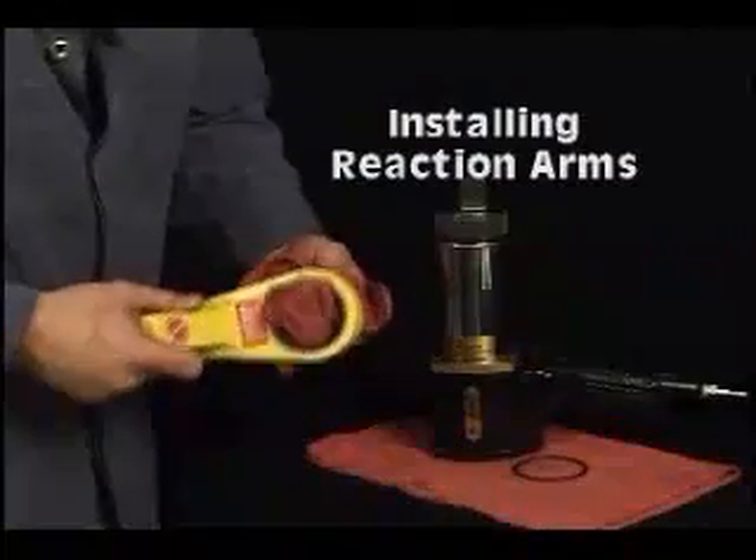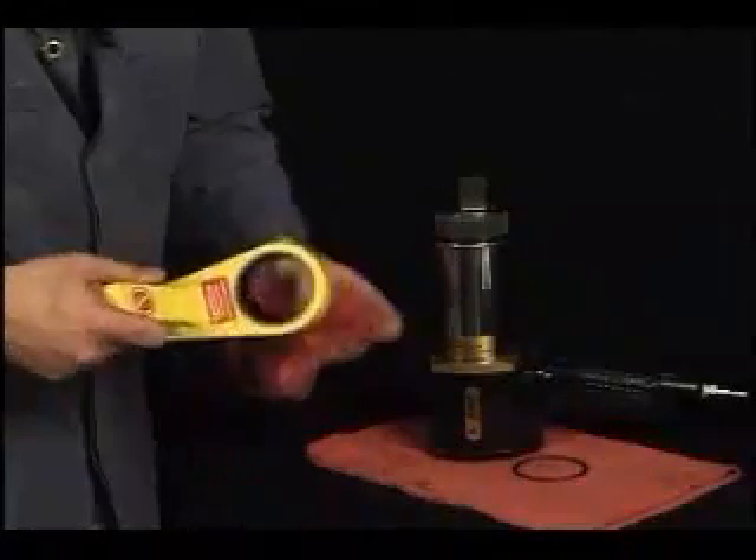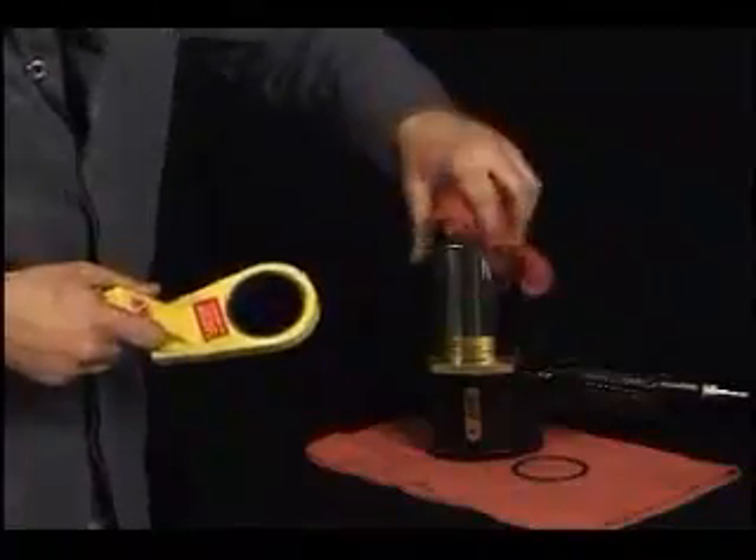When you install reaction arms, it's very important to do it correctly. First, ensure the mating surfaces are clean. Install the reaction arm by sliding it onto the barrel with the correct side out.